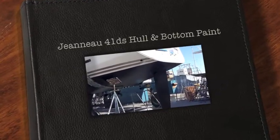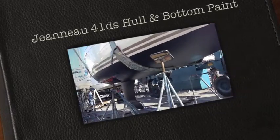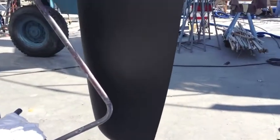We're here at Shelter Island Boat Yard and this is the video of the 41 Jeanneau after it's been bought and painted. Let me give you a little tour around the bottom side so you can get the full detail of the vessel while it's out of the water.